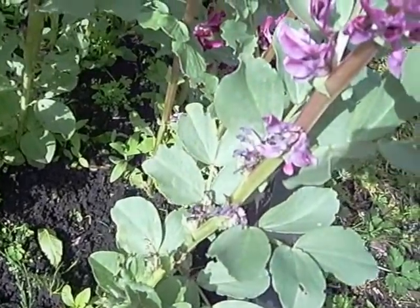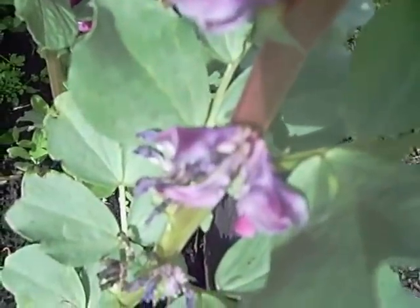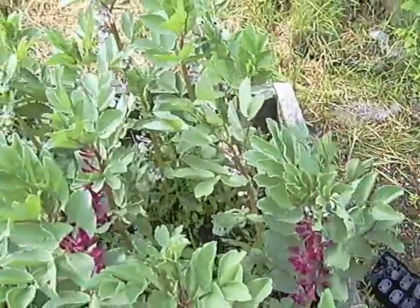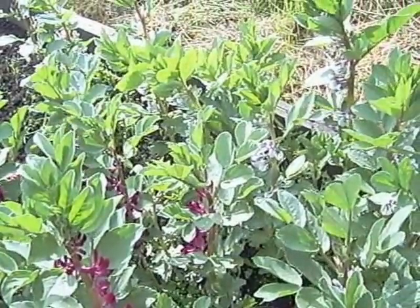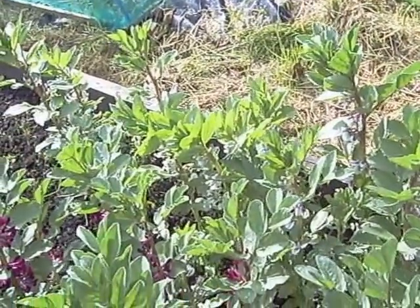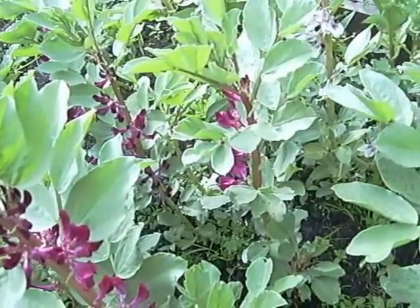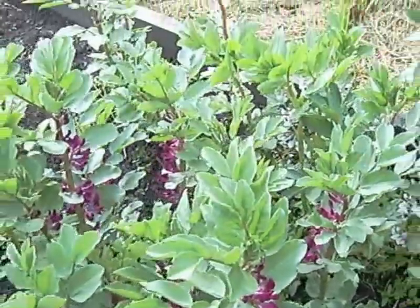Someone has suggested to me that the bees are trying to nibble into the flower itself to get the nectar, and looking at the flower it does appear to be little holes on the top of the flower. If anyone has come across this themselves before please let me know, because I've not really grown broad beans properly before. Looking down all of them I can't see a single pod yet, and they've been flowering for weeks. The flowers are now dropping off and dying at the bottom but no pods.